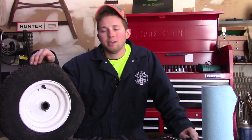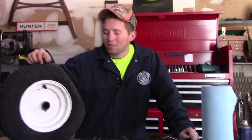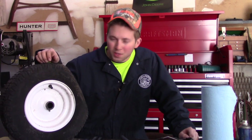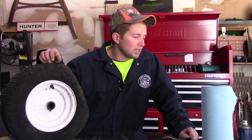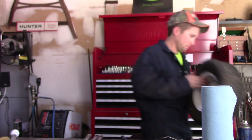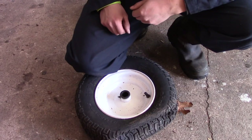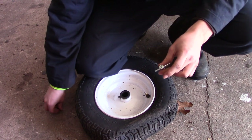You're also going to need an air compressor. I'd recommend having blast protection equipment, which we'll get into later — headphones, safety glasses, and a blast shield. You're also going to need a little bit of starting fluid, and that's how we're going to reseat the tire around the bead. The first thing we're going to do is break the bead.